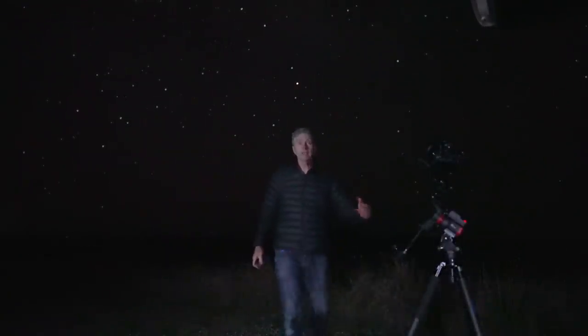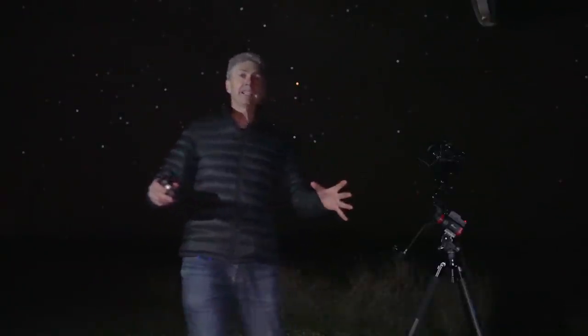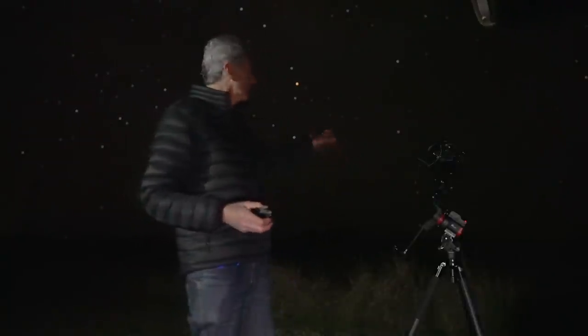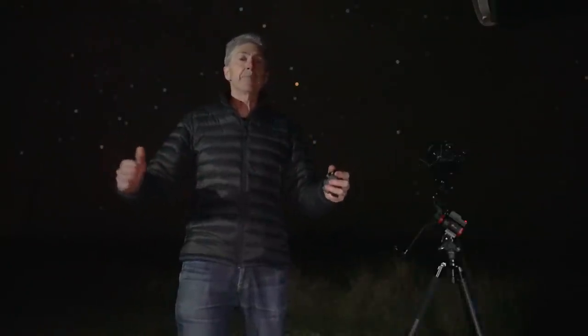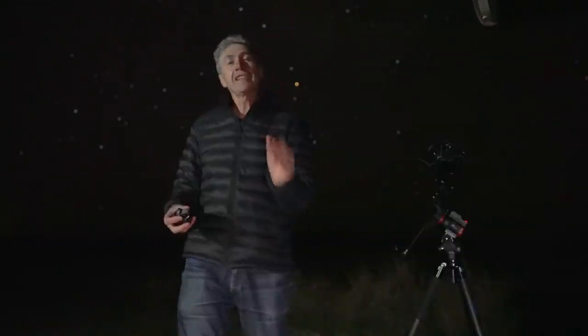Over here in the paddock behind me there's a windmill. Let me explain my methodology for using the star tracker. I'm taking all my tracked shots here with a clear, open sky. Then I'm going to go over there and shoot the windmill with my foreground shots, do a bit of light painting, and later blend them together in post-production. The reason I'm not shooting the tracked shot in the exact same tripod position is because it's a lot easier to blend in the background sky if it doesn't have any interruptions.